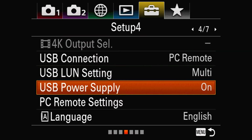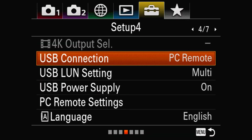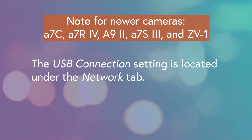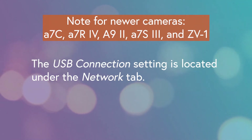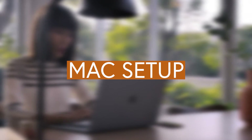The next setting is under Setup 4, which looks like a briefcase for some reason. Make sure USB Power Supply is set to On so your computer can supply power to your camera. Next, on the same page, go to USB Connection and set it to PC Remote. If you have one of the very newest cameras — like the A7C, A7R4, A9 Mark II, A7S Mark III, or the ZV1 — the USB Connection setting is located under the Network tab instead. And that's it, your camera is ready to go.